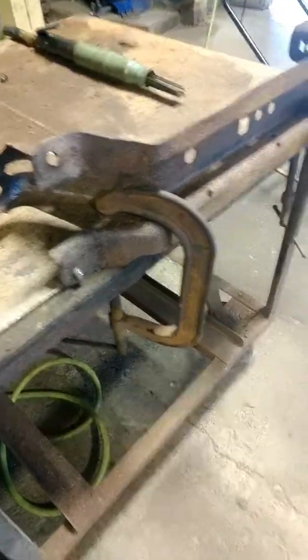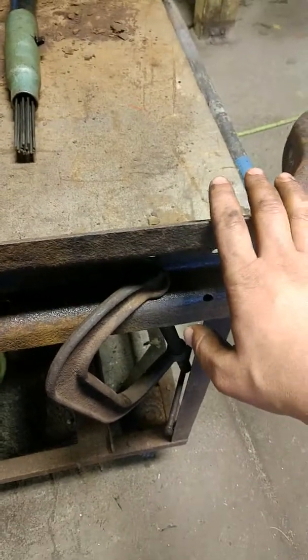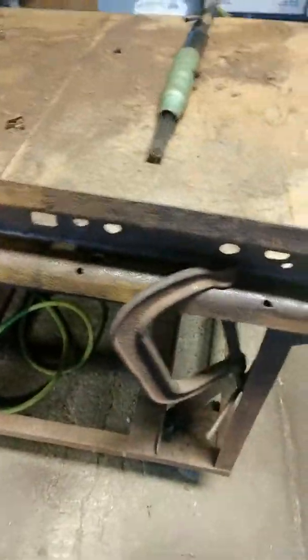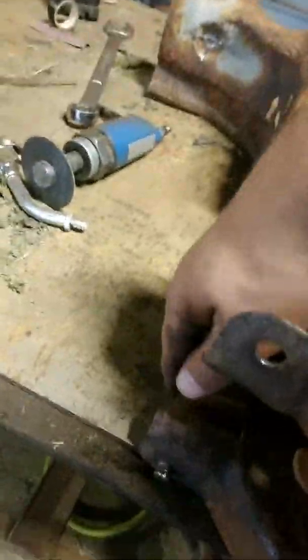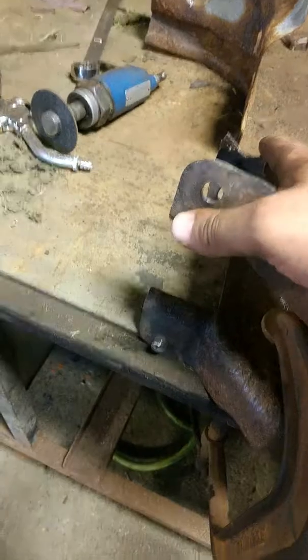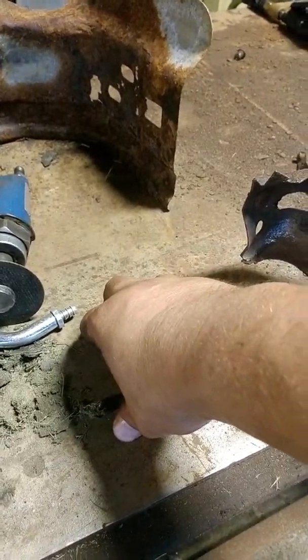I got something to complain about. This is a cross member that goes in a Ford Ranger — it sits directly behind the cab and goes across. It's also where the middle section and rear section of the frame connect together, and this part goes inside the C-channel frame. This is where it bolts together, and then you've got your leaf spring shackle mount on the outside of the frame.